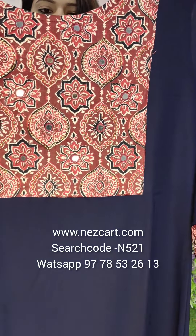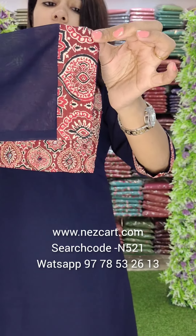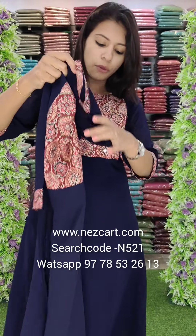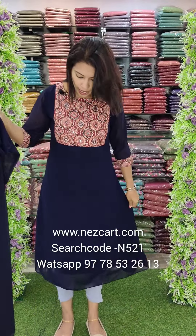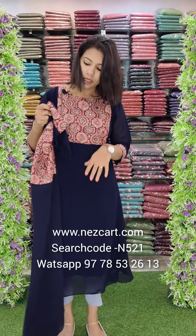I will work on the top, on the hem lines. It is an airline model. The length is 48 and the medium is 44.